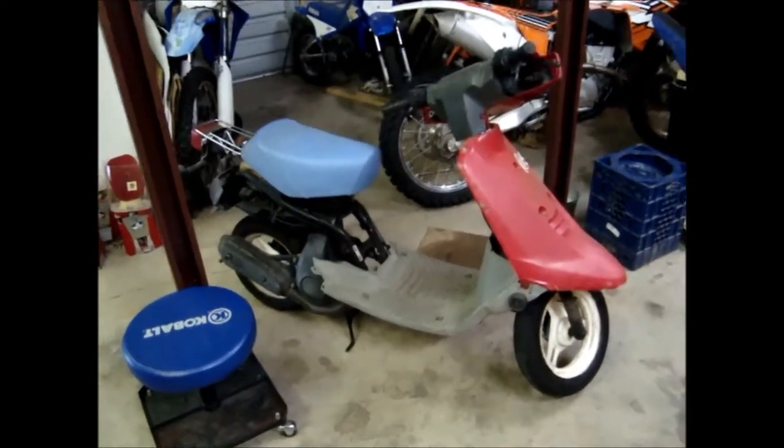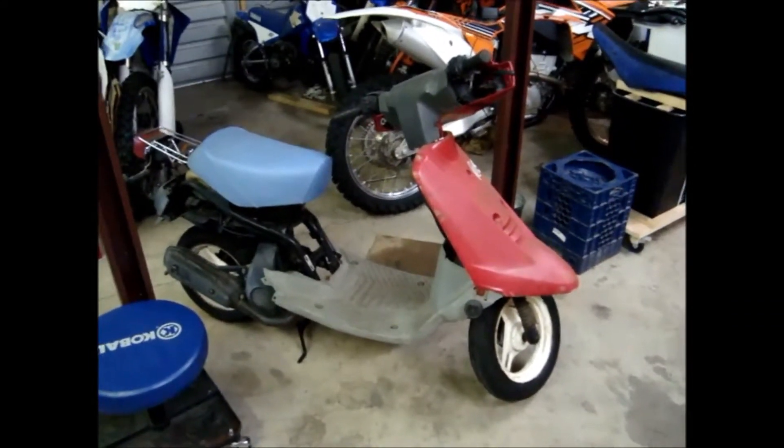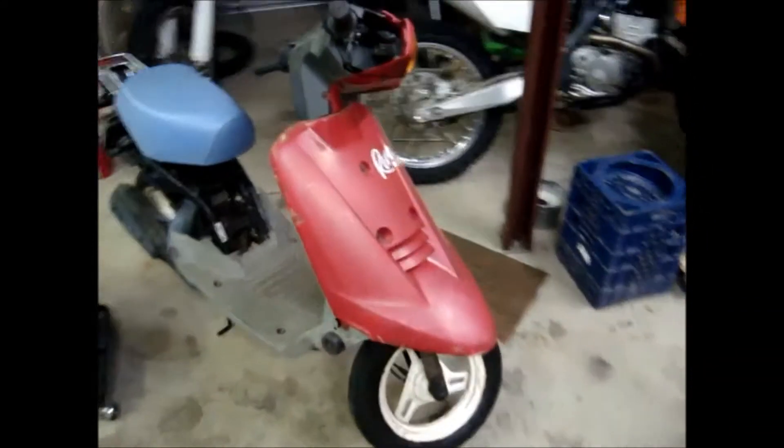One thing I'll be working on soon is this scooter. It's an '89 Yamaha Jog — or technically a Riva Jog. Funny story about that.